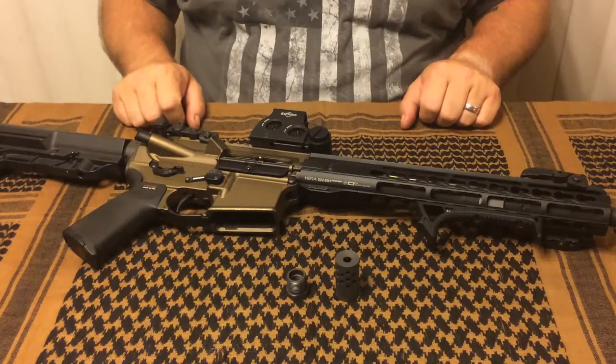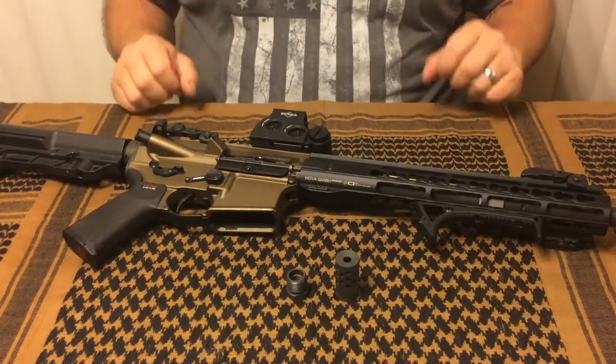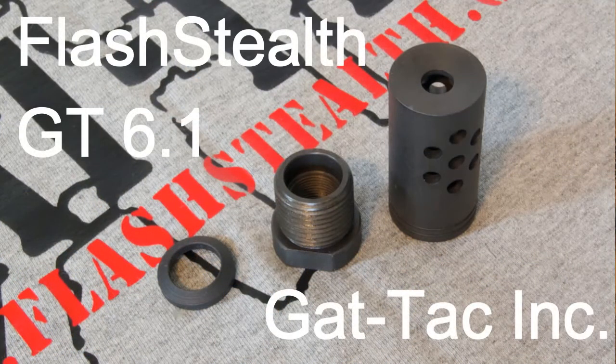Hey guys, thanks for stopping in for another episode of I Want That Reviews. My name's Chris, and today we're going to be taking a look at the Flash Stealth GT 6.1 from Gattac Inc.